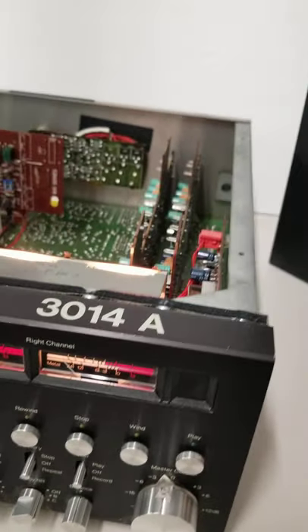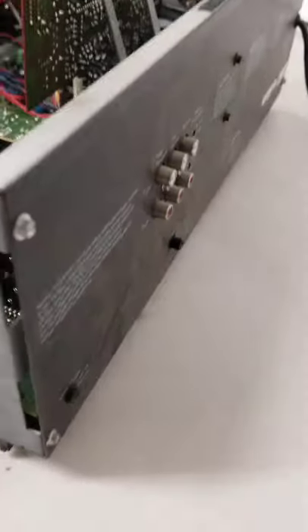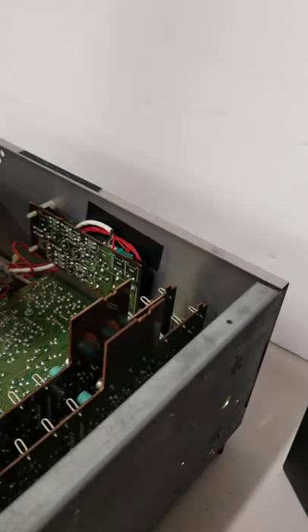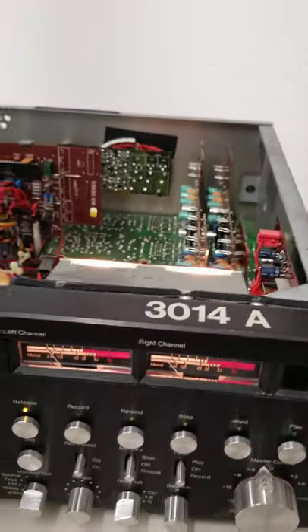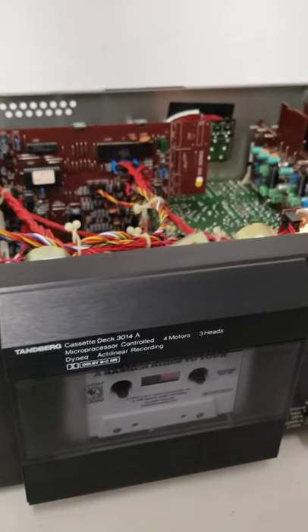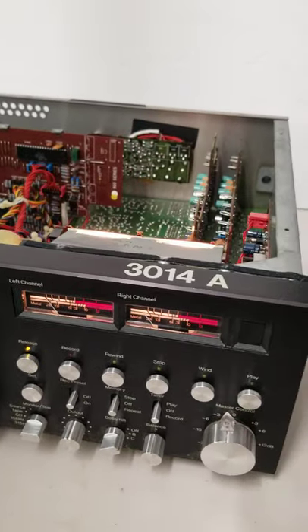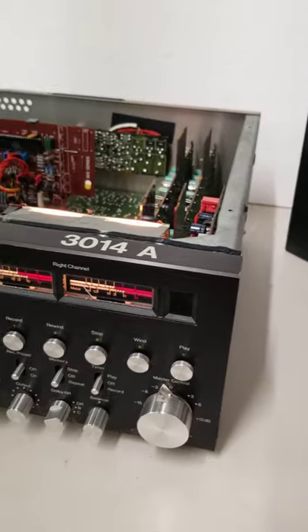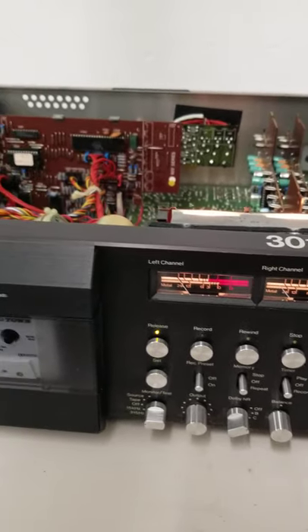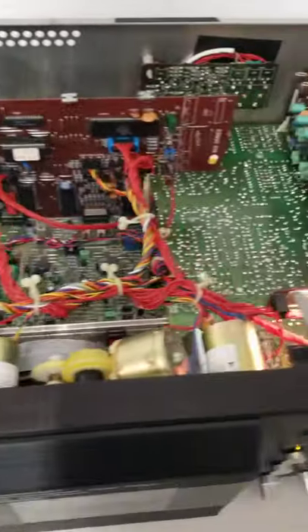I'll show you the back of it here — pretty simple, pretty much as I found it. I've got some other Tanberg equipment I'll be listing also. Like I said, I had two of these, sold one a few weeks ago. Then I'll have an amplifier and some kind of switcher — there are three more pieces I'll be listing shortly. If you have any questions, just send me a message through eBay. Sold as-is, no guarantees — what you see is what you get.